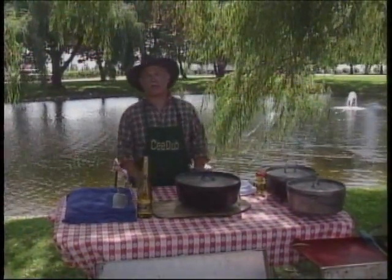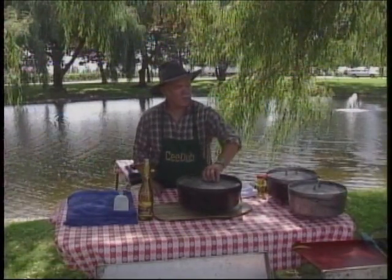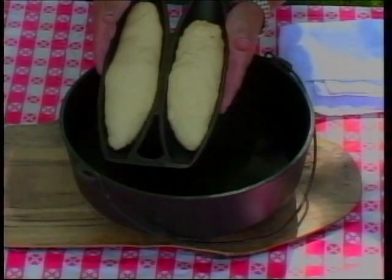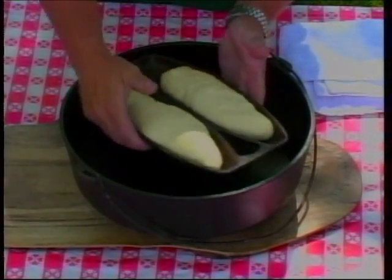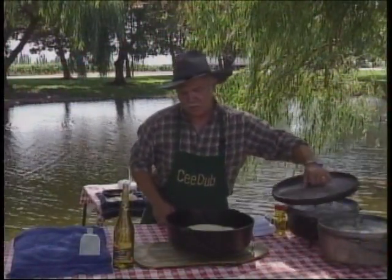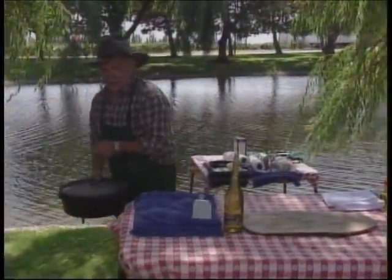Our menu today is Chinook salmon that we talked about out in the vineyards. We're going to do a pasta primavera, bake some French loaves, and just get to cookin'. While we were out touring the vineyard, I've got two little loaves of bread here, and we're baking this inside our 14 inch Dutch oven. We've got charcoal in the fire pan ready to go. We'll start with baking our bread, then come back and get our salmon steaks going and see if we can make a dinner out of all of this.